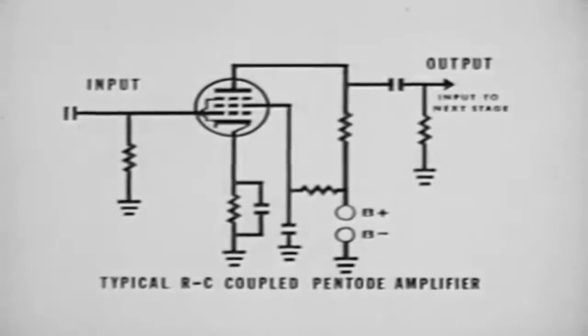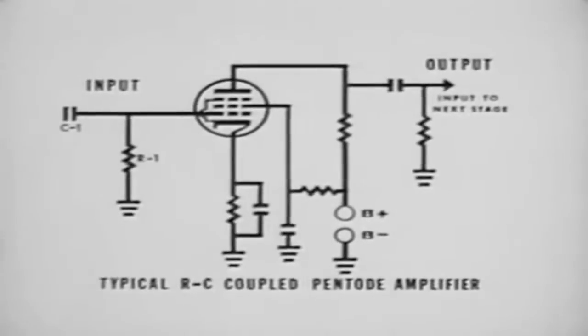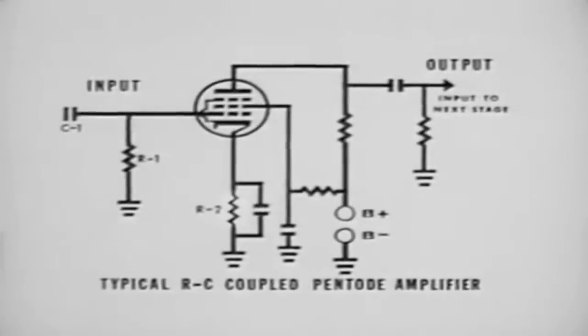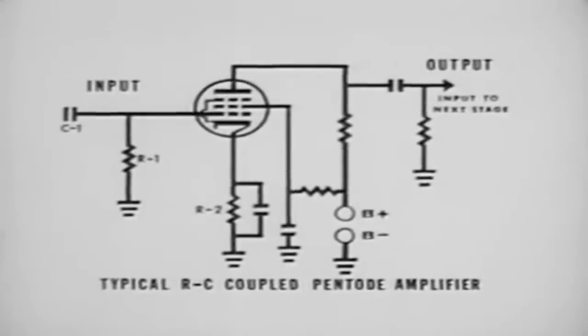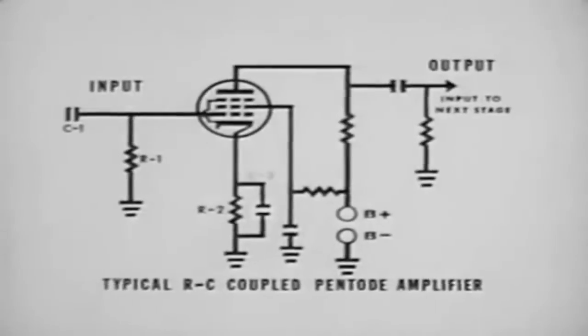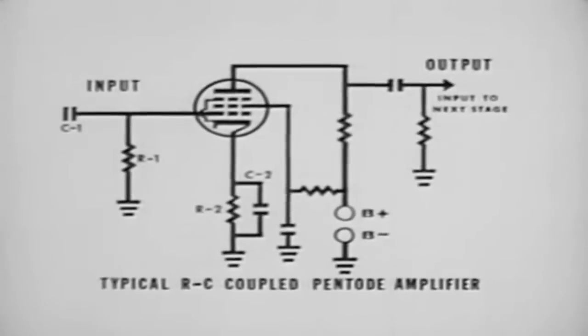In the typical RC coupled pentode amplifier schematic: C1 is an input coupling capacitor from a previous stage. R1 is the grid return resistor, which connects the grid to ground or B-minus and develops the signal voltage for the tube. R2 is the cathode bias resistor, used to develop a voltage drop as bias for the tube. C2 is the cathode bypass capacitor, used to filter out variations in cathode current, thereby maintaining a constant drop across the cathode resistor.